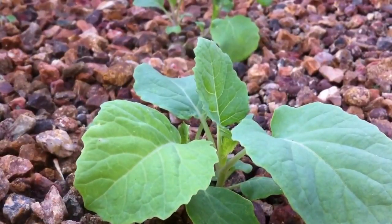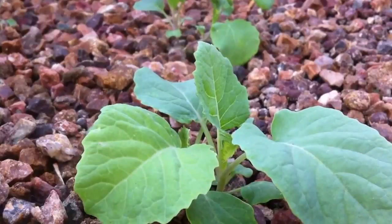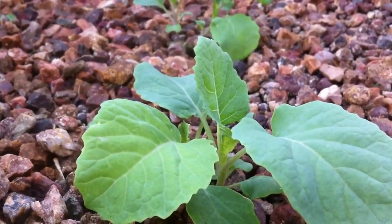Hey YouTubers! Welcome back to our Desert Hava Garden. I want to do a quick comparison of aquaponics versus dirt gardening.